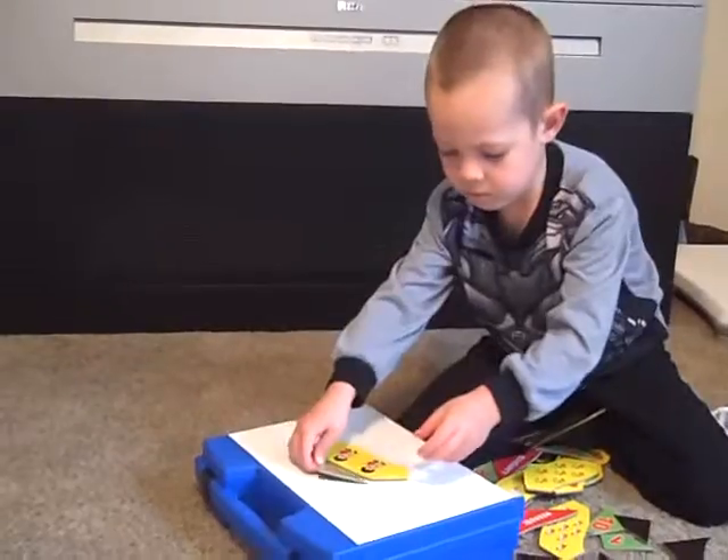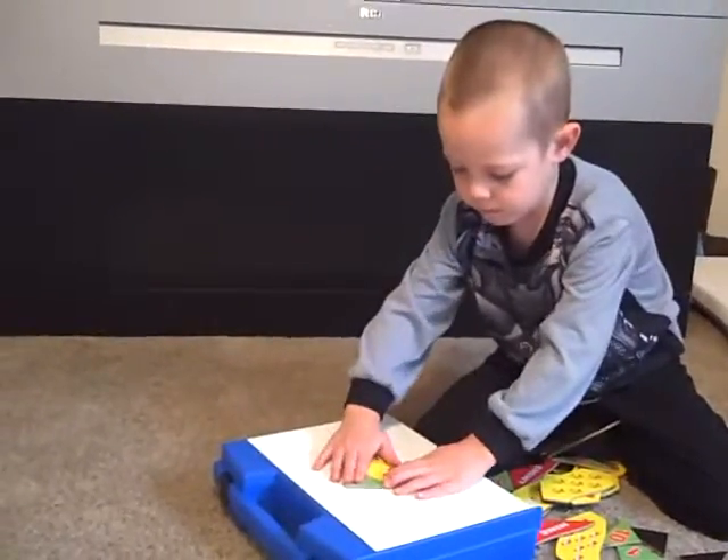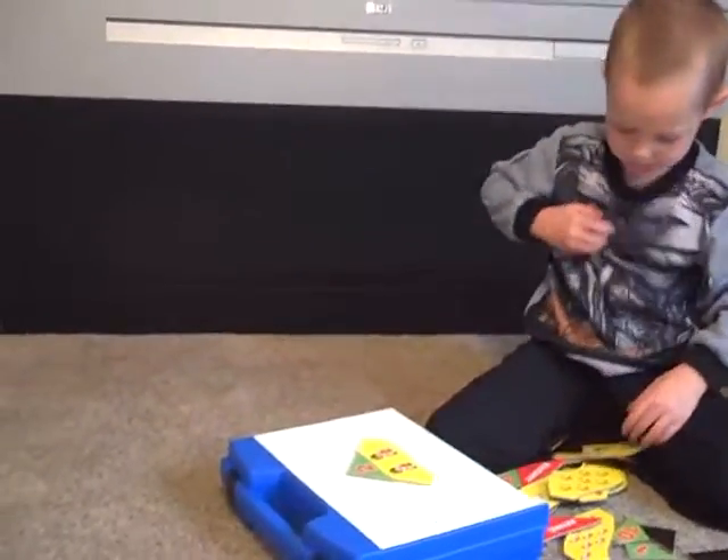No, no, no. See that back? There you go. See that goes right on the top. Now what piece goes on the bottom? Do you remember?